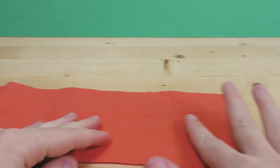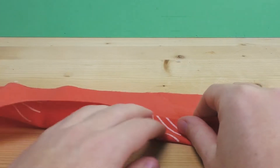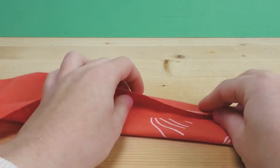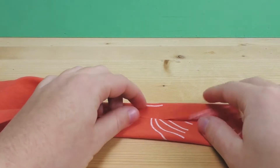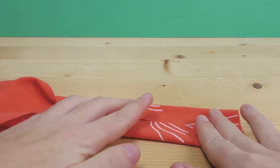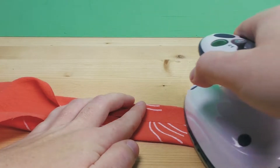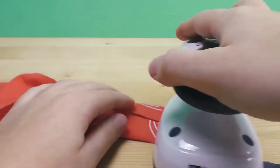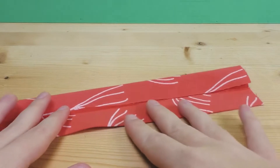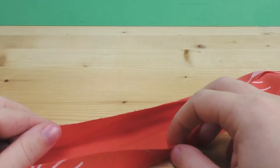We're going to use this just like bias tape. This is the back side, which is what we want. We fold it in half so we meet at the midline, keeping it that way, and then iron over the entire thing.